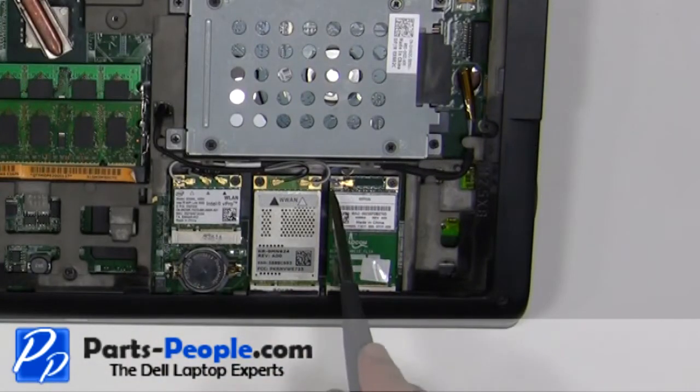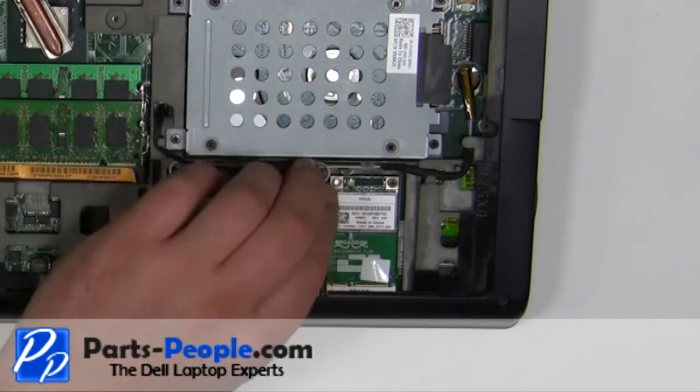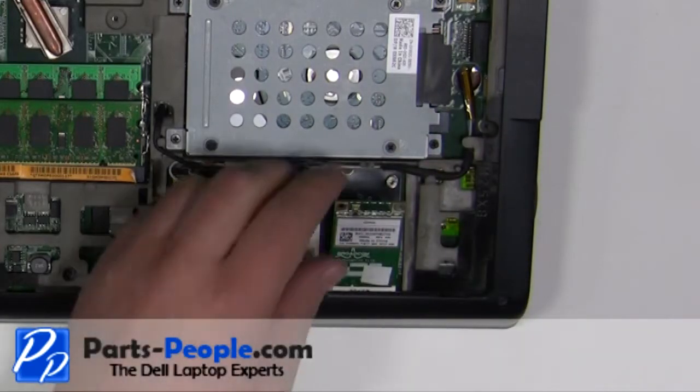Remove the antenna cable. Remove the two millimeter by three millimeter screw. Lift the card away from the motherboard.